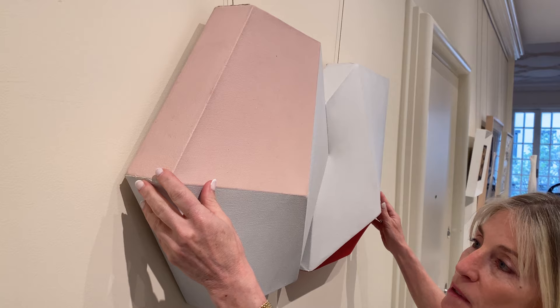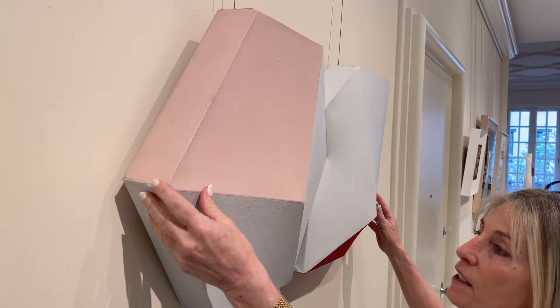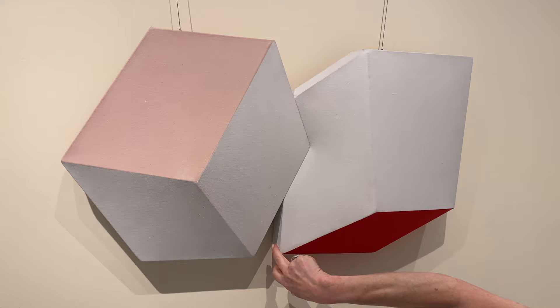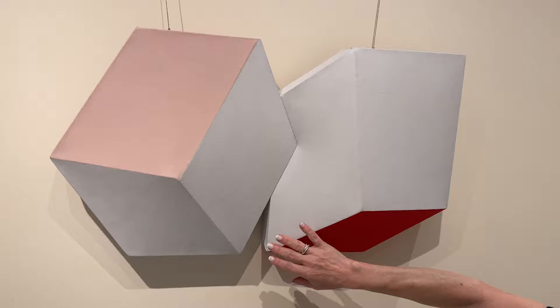This piece would actually sit flush to the wall once it's mounted and installed. As you come around to the front of the canvas, there are really no disturbances to the surface and nothing's been done to repair anything. When you look inside the crevice, there's only a very, very slight ripple which shouldn't be addressed — it should be left that way.